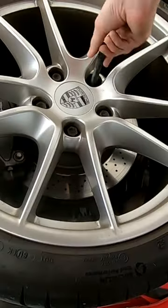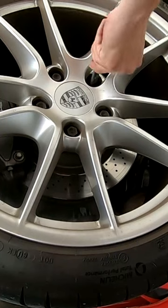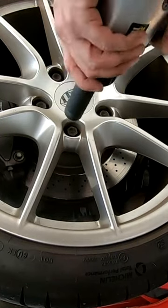This Porsche needs new brake pads and rotors. I don't know what it is, but there's some joy in using this tool and hearing it work.